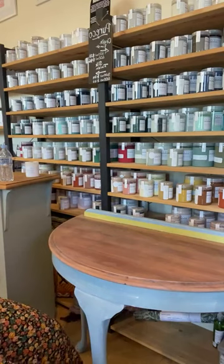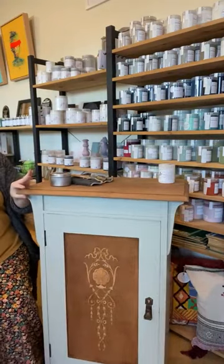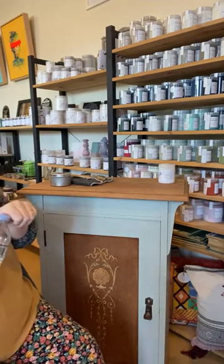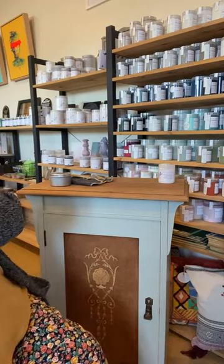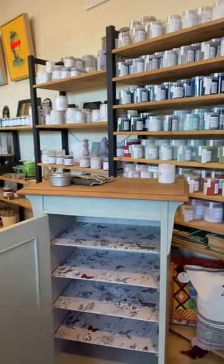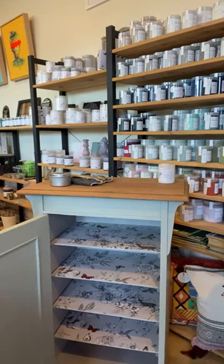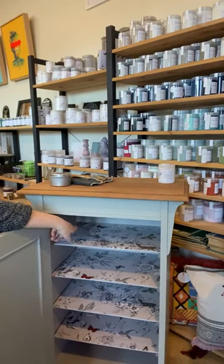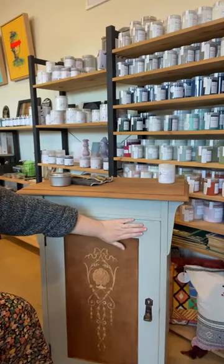Let's go over to this cabinet — I'm really, really excited about it. How beautiful is she? I bought this one at an auction, and I knew straight away it was just one of those pieces I had to have. It was just cute, a little bit different, you don't see a lot of them. I believe it was originally used to hold records or sheet music — I'm calling it a music cabinet. It's got fully adjustable shelves. The inside has been painted with Pure Eco silk finish in Fossil, which is this lovely grey inside.